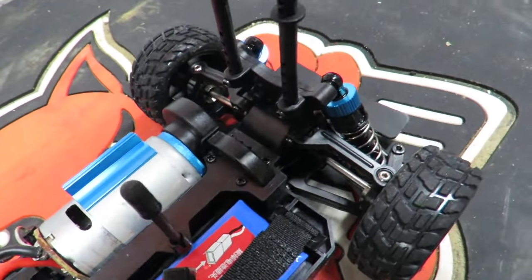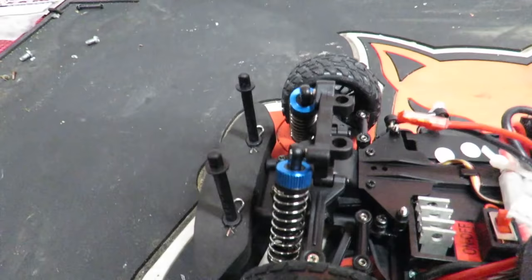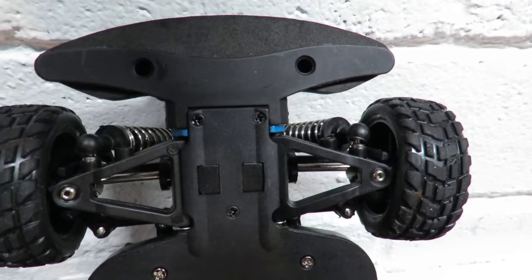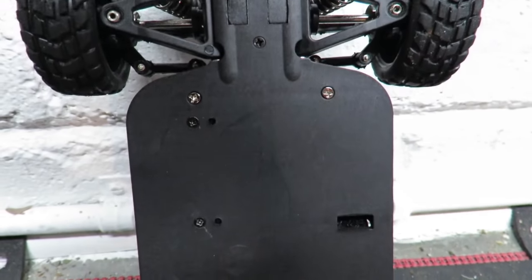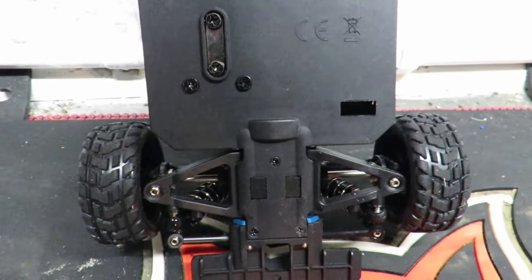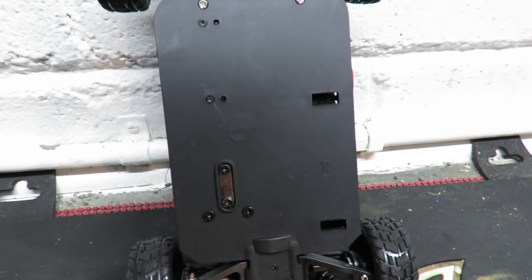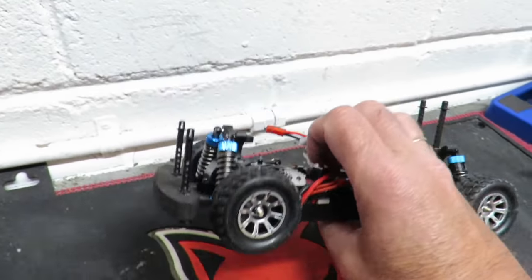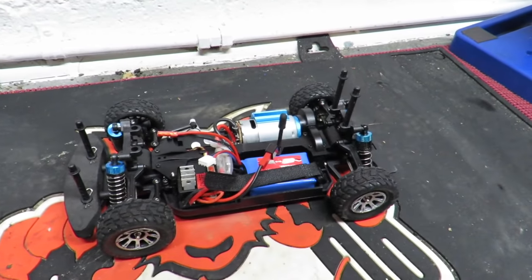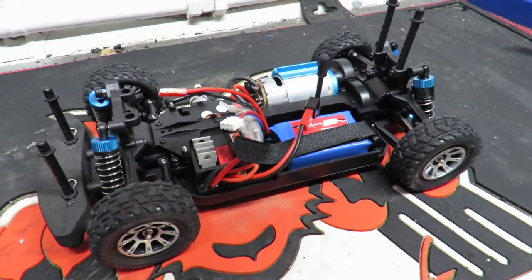Speaking of power, let's check out that motor — it seems quite a bit longer than a 360 motor, which would give this rally car more torque low down rather than high-end power. At the rear we've got the rear diff tucked away, and adjustable body pillars giving a range of options for mounting different bodies. The chassis is plastic, but you can buy an uprated metal one for about fourteen to fifteen dollars from Banggood — definitely a good upgrade. You can actually buy kits that give you aluminum parts for the whole car.